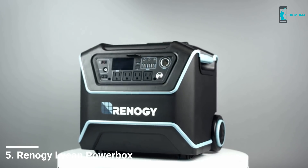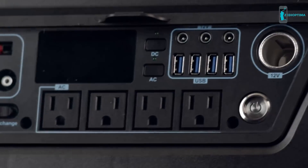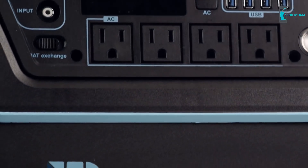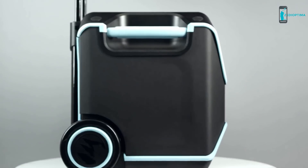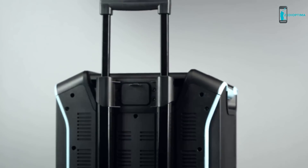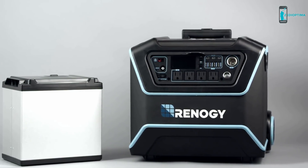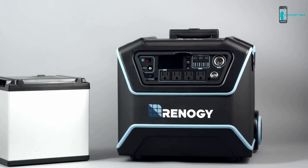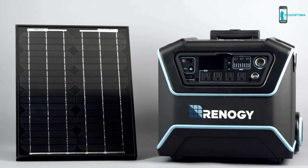Meet the Lycan PowerBox — lightweight and rugged, the perfect storage system to power several AC and DC appliances. With features such as a floodlight and multiple charging options including solar, the Lycan is easy to maneuver thanks to its pull rod handle and weighs only 55 pounds. It features a state-of-the-art replaceable lithium iron phosphate battery with a full thousand watt hours of storage capacity. The Lycan can be charged by a 12 volt car outlet, an AC wall plug, or directly from the sun via the PV port.